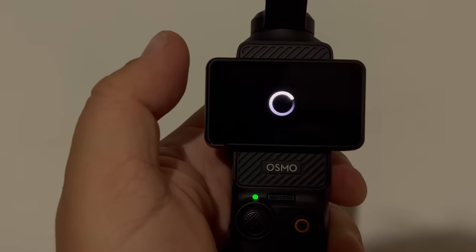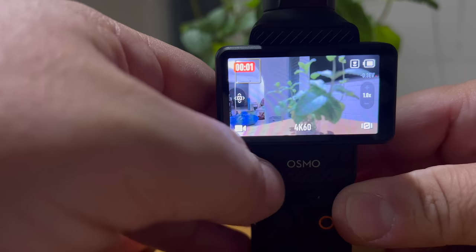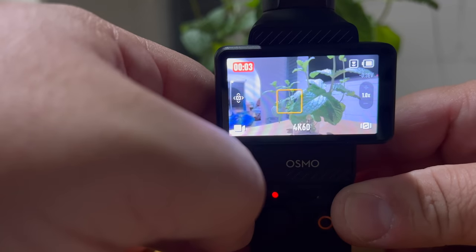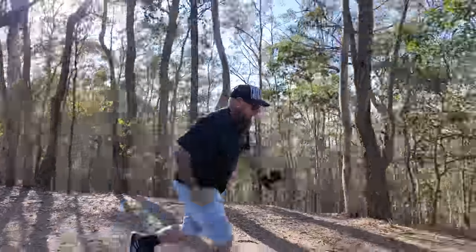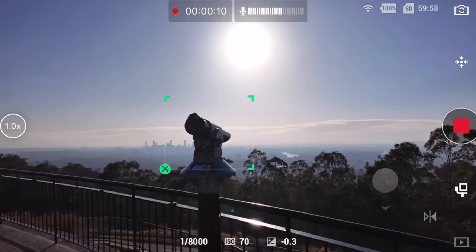Swipe to the right for playback and view all the videos and pictures you've been taking. On the touchscreen, you can tap to change the focus, or double tap to start ActiveTrack — you can pick a person, a pet, or even just an inanimate object to track.